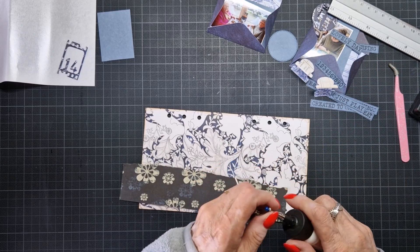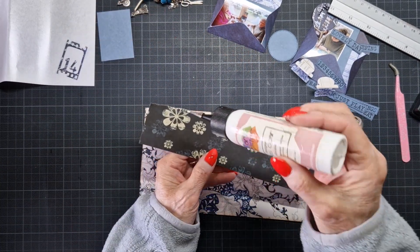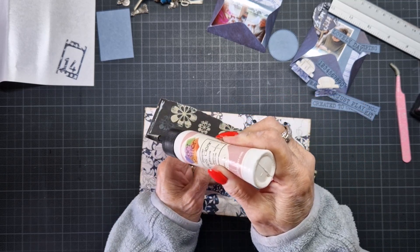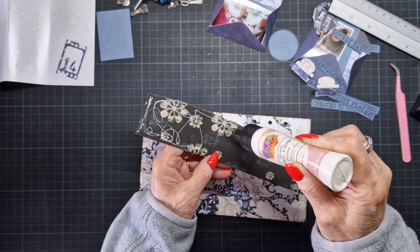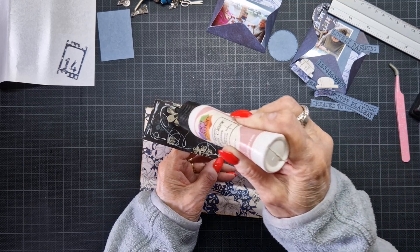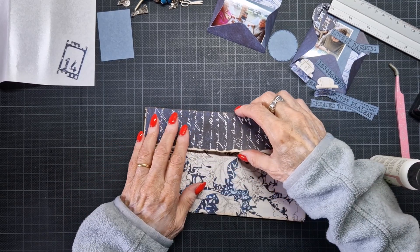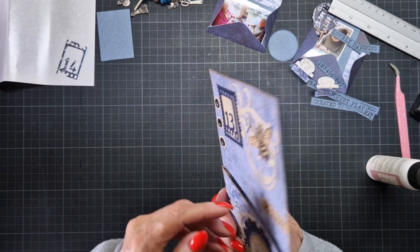I've already prepared a lot, as you know from me. And I cut it before I started. I thought the glue was not coming. Nice look.